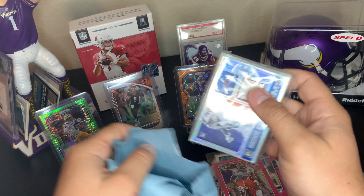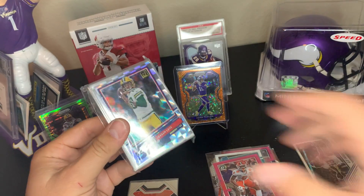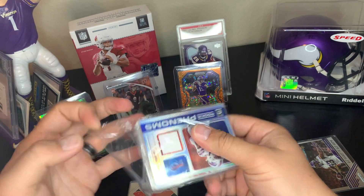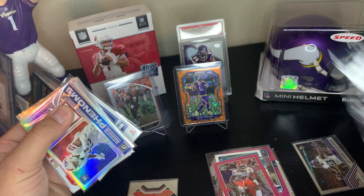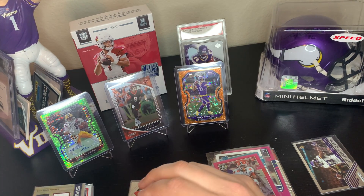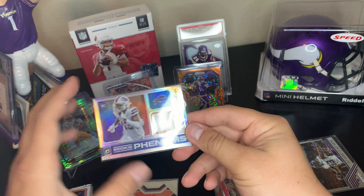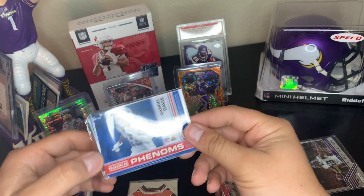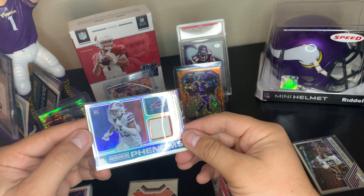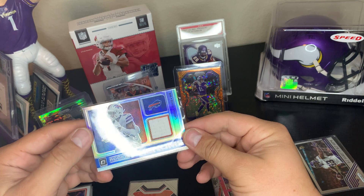Right off the gun we got the Jordan Love — now we've got to see both hits. Gabriel Davis Optic patch. It's so funny — he probably didn't have a top loader that fits this so he just put it in there like that. It's really hard to come by some top loaders and I understand, so he probably got rid of this one. But I like this Gabriel Davis napkin Optic.